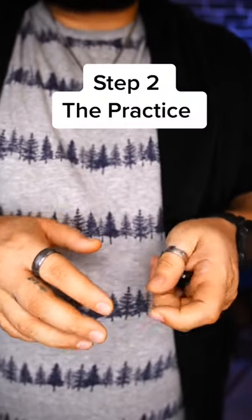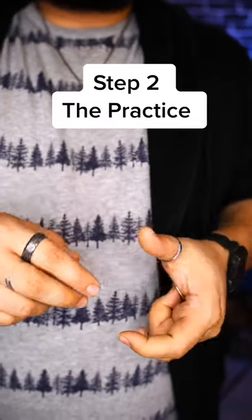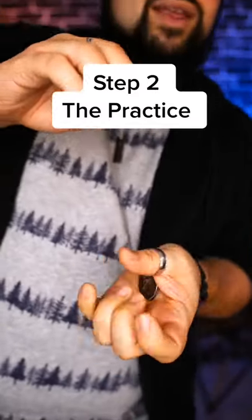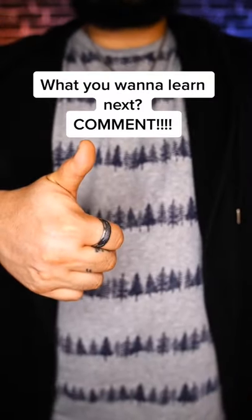Once you can do that, you're going to practice that over and over. Keep squeezing that coin until it pops out — it's going to hurt a little bit, you're going to get ripped. But eventually you'll start to be able to get distance, and you'll be able to go higher and higher. So that's the muscle pass — comment what you want to learn next.